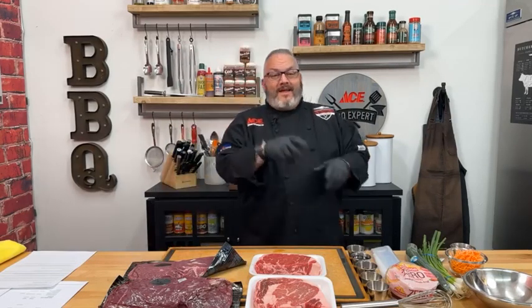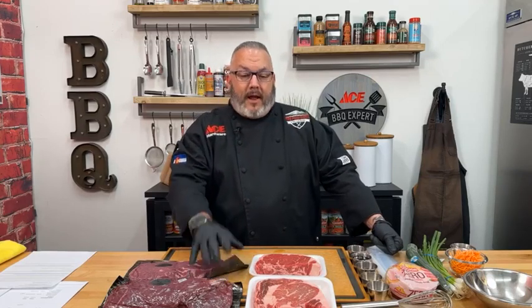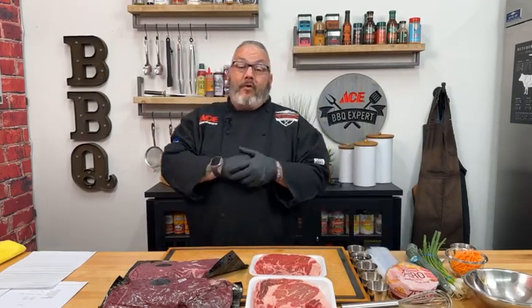Hey everybody, welcome! Happy Wednesday, it is Live with Beef. I'm Chef Jason, thanks so much for joining us tonight. I have my wife Annie behind the camera — she's going to be our trusty moderator this evening. Thank you so much to the Colorado Beef Council for having us. We are talking Asian street tacos tonight and, more importantly, some summer cuts of beef that are great on the grill.